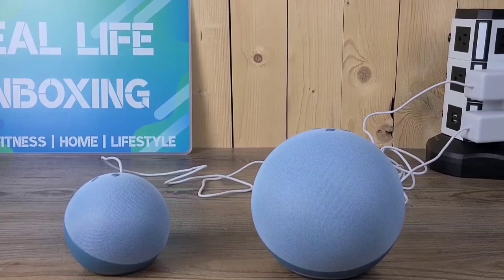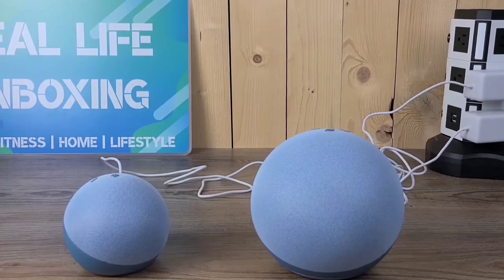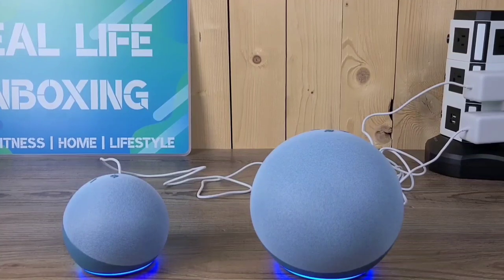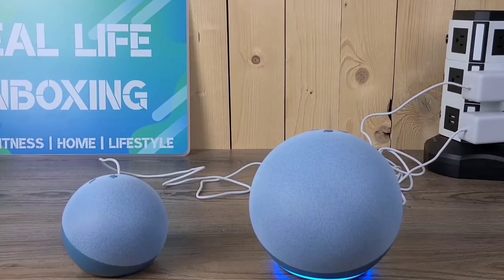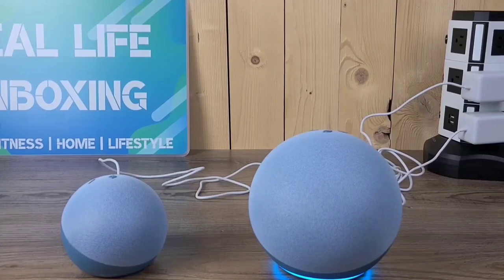Now since we have both of the Echos set up, they have full Alexa capability. You can speak to them and use voice commands to control your home, your smart lights, your security cameras, and make connected voice calls all straight with your voice. Alexa, what can you do with Alexa? Amazon Alexa's features using your voice — you can ask me to play any song or artist, set timers and reminders, control smart home devices, reorder products, and call or message hands-free.